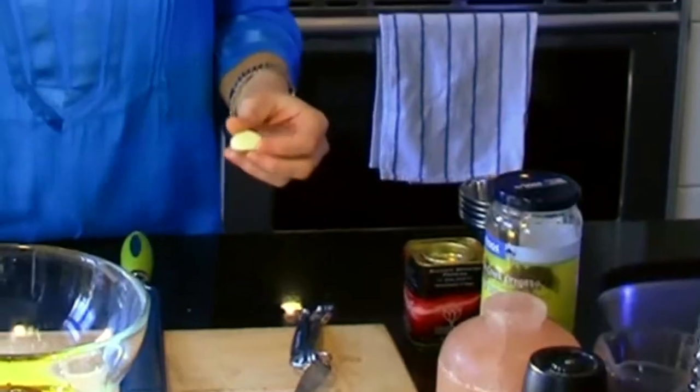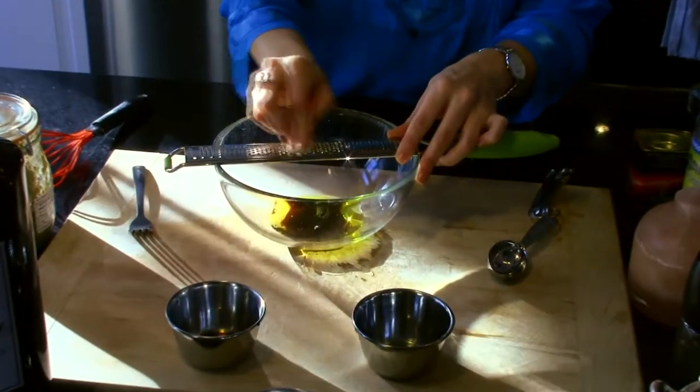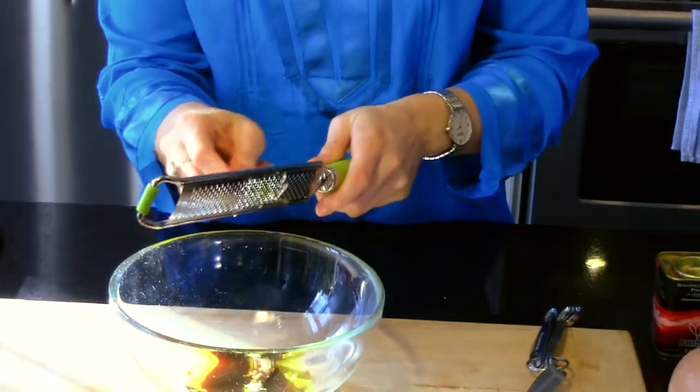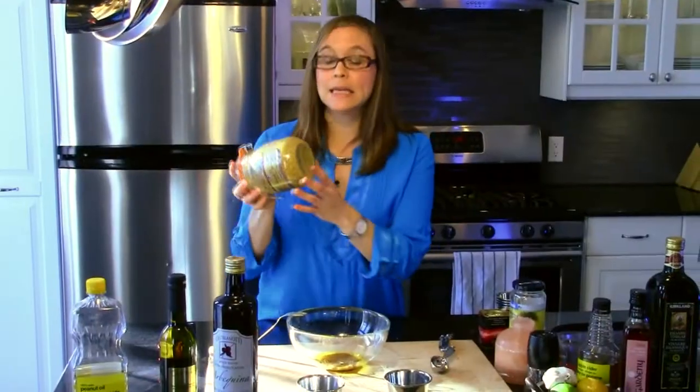In order to really bring out some flavors that I enjoy in a vinaigrette, I love to add garlic. I've just grated maybe half of my clove. Another flavor enhancer that I absolutely love is mustard. For this recipe, I'm going to add about a teaspoon.